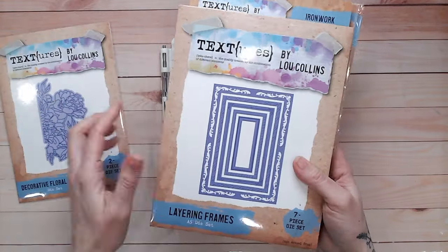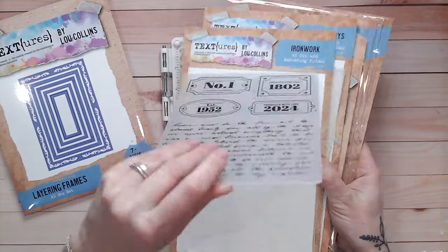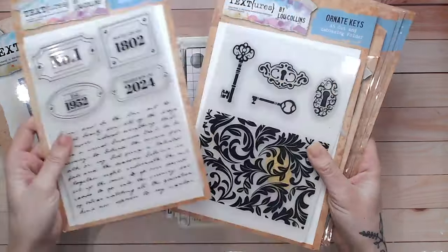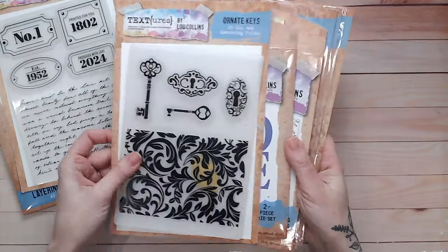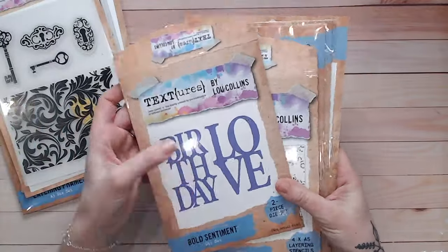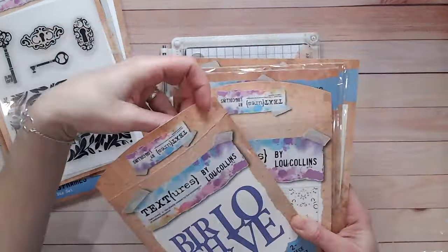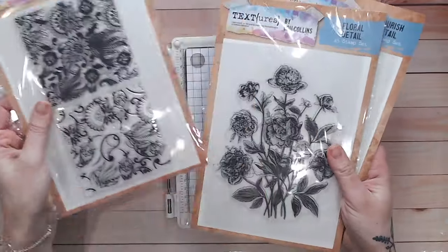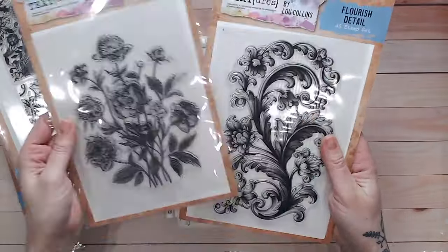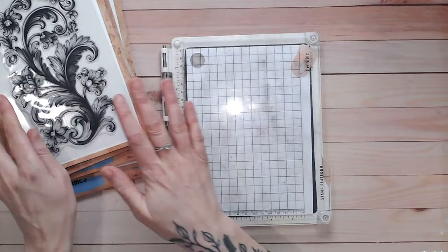Hi everyone, it's Luke Hollins and I am so excited to show you through my brand new textures collection called Opulence. These are just some of the items you would get in the collection — you can find them all individually and in bundles on Craft Stash, I'll link this down below. We're going to be focusing on one or two of the items today: there are layering stencils, all sorts of different stamps, but this is the one we're going to be focusing on.